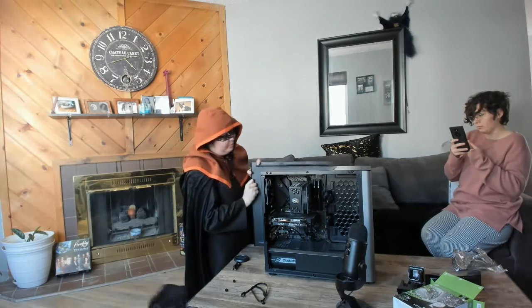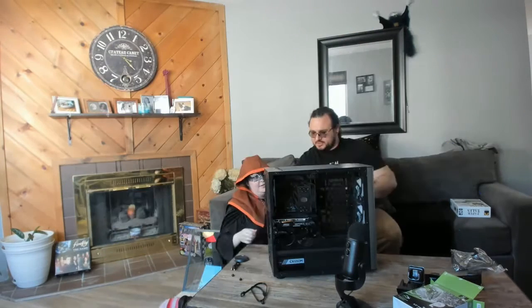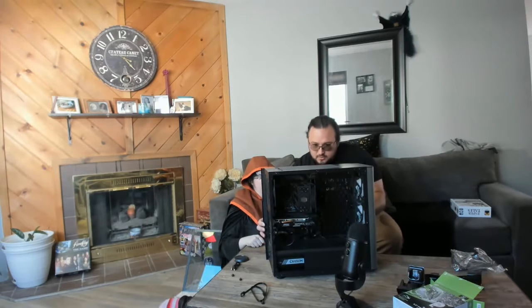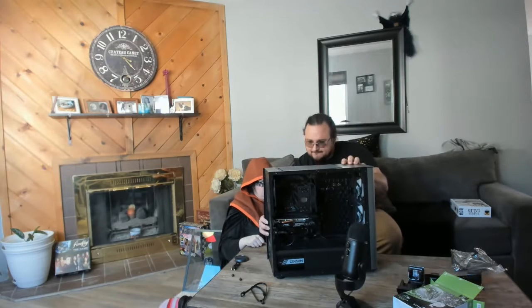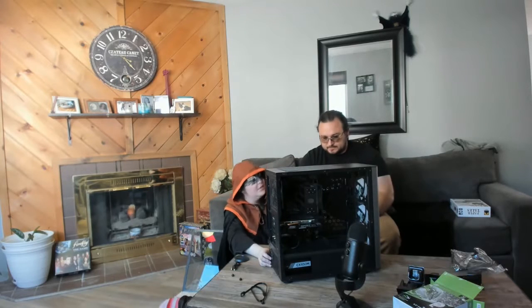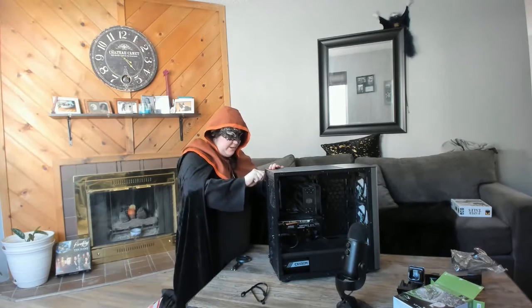And we'll boot this back up. We should see another drive on there now. The computer's off — and it's on.